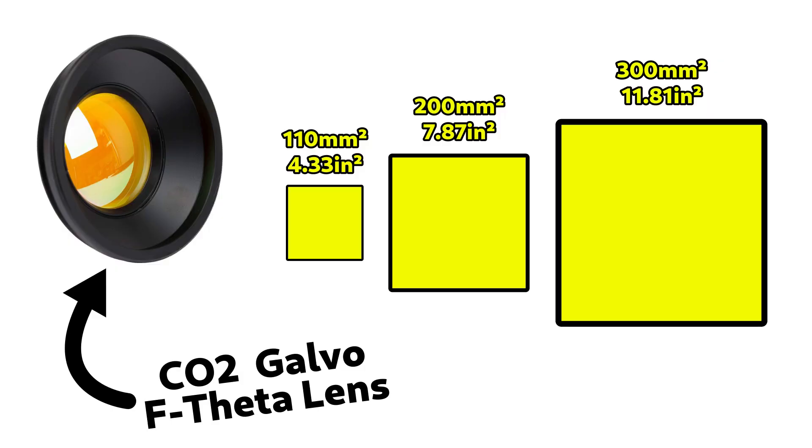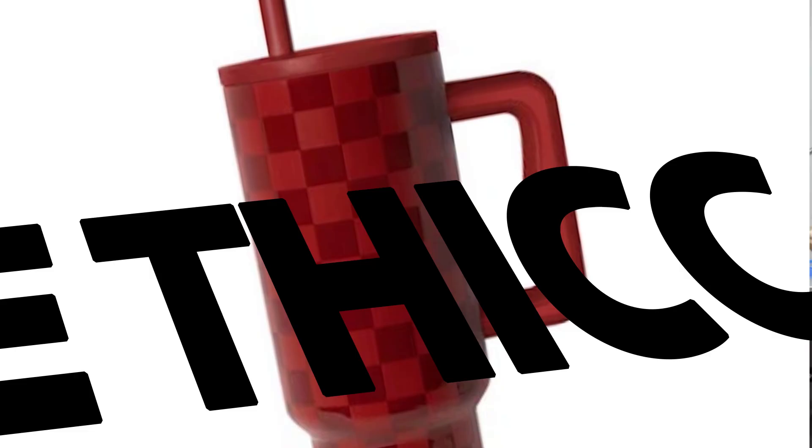The next thing you want to make sure you have are the right lenses for the jobs you're trying to do. I highly recommend a 110, a 200, and a 300 millimeter lens if you can afford all three. If you can't, the 200 is a really nice middle-of-the-road option — I've gotten some really fine detail on small items with it. At 200mm (about 7.5 inches), you can hit almost any cup except 40-ounce tumblers, where you might need the 300. The 300 would be if you're really focused on making 40-ounce tumblers all day long.